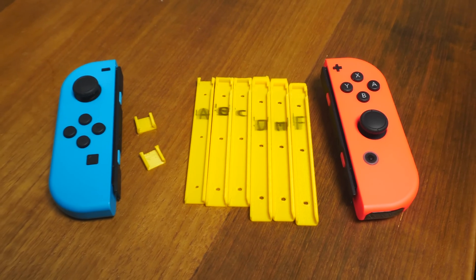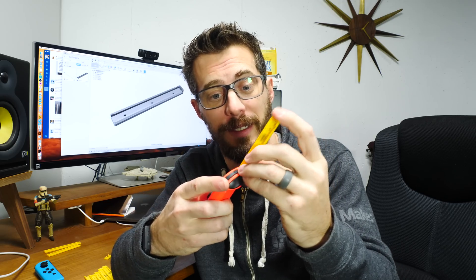I printed out six different iterations of this rail. This is the final one and it works really well — it slides on, there's plenty of friction to hold it in place, but you can easily get it off when you're ready to. I'm going to make the file for this available so you can download it and use it in your own projects, but for me this is just the first step in a bigger project: making a container for the games.